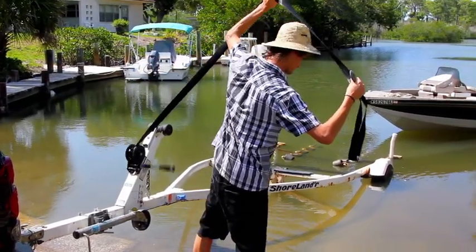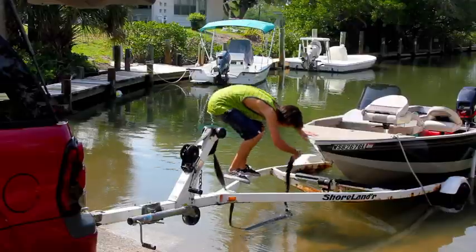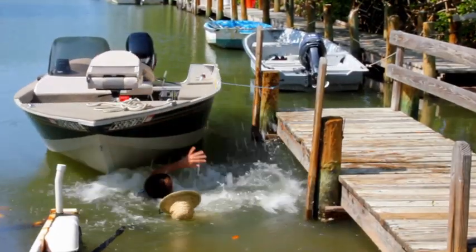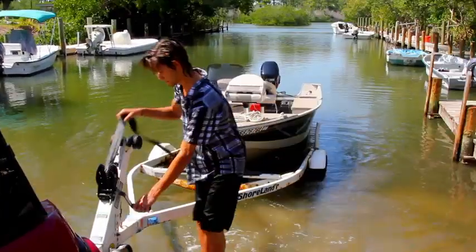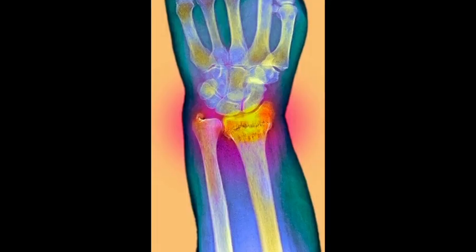Trailer winches sure haven't changed much in the past hundred years. They still require wading down slippery ramps, walking on trailer beams, and that awkward reach under the bow to hook on. Straps and cables are no picnic either — they both get twisted, kinked, and tangled up. Not to mention the dangerous spinning crank arm, which results in countless injuries each year.